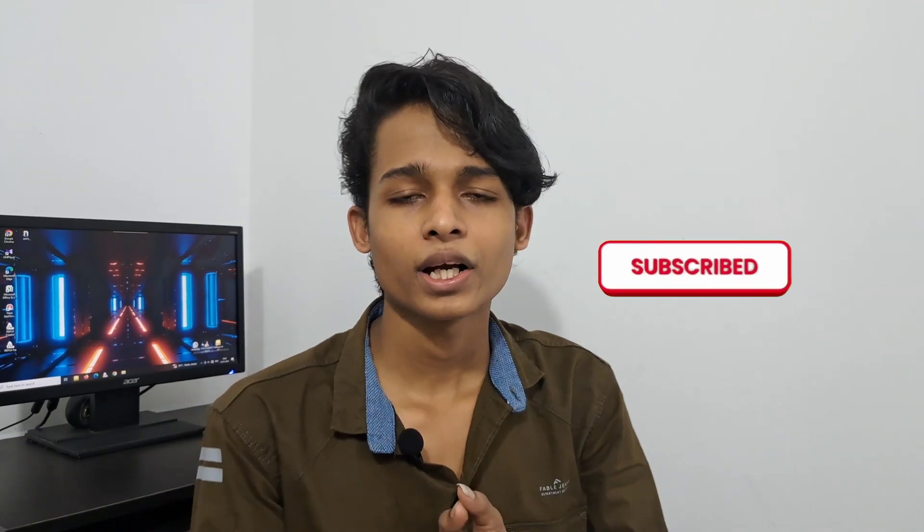Thanks for the support. If you like this video, please like it. Do check all the tech videos on the channel, subscribe to our channel, and comment. See you in the next video. Bye-bye.